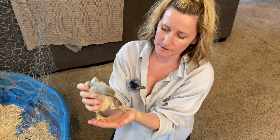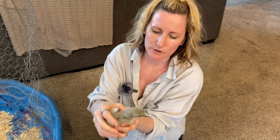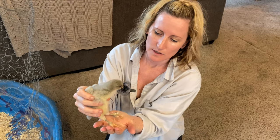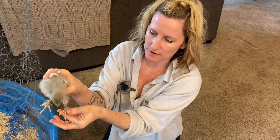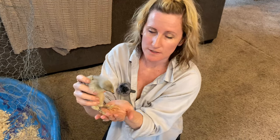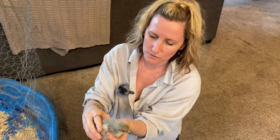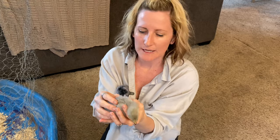Another variety we have is this one. She's absolutely gorgeous — she is a lavender Marin, a lavender mix with a Marin mix. She'll lay a deeper brown egg. She's got pretty feathers on the outer part of her legs, which is a signature sign for a Marin. She'll grow up to be a beautiful light purple, slash gray color.